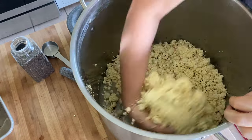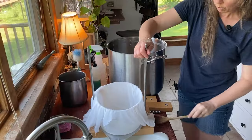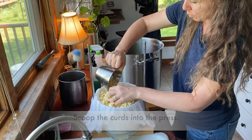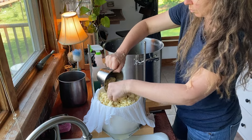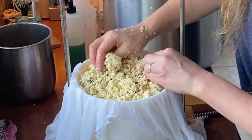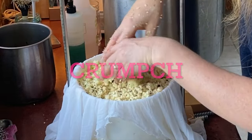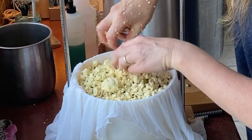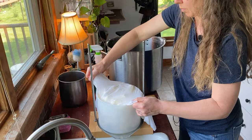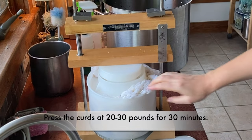It smells delicious. Let's get these in the press. You can see I have a little bit too much pepper piled up at the bottom, so I'm going to crunch that in a bit so it looks more even. I'm going to press this at fairly light pressure — about 20 to 30 pounds for the first half hour — and then we'll flip and go from there.